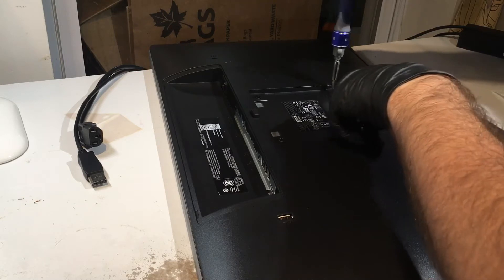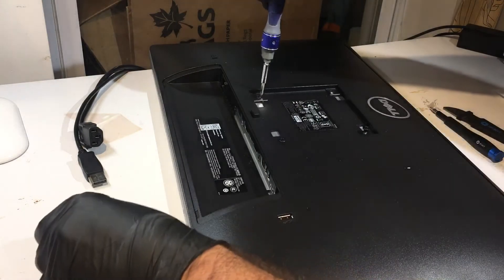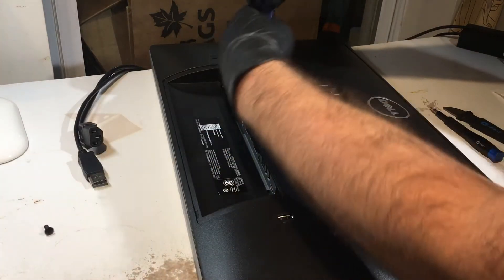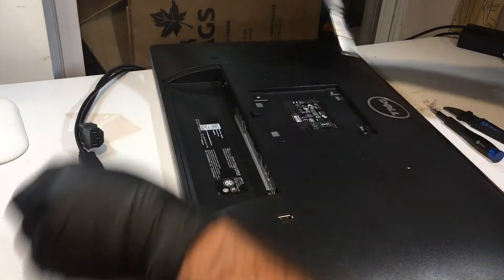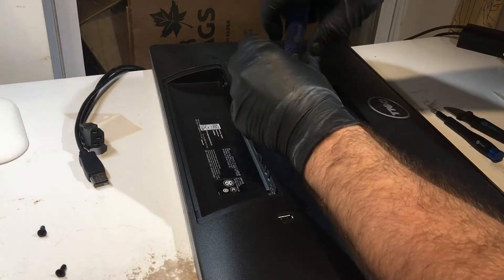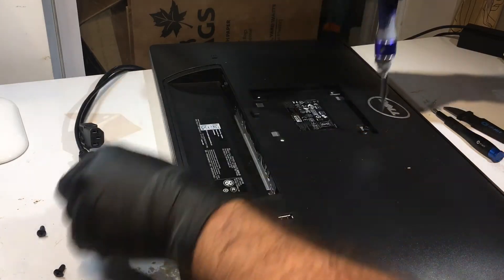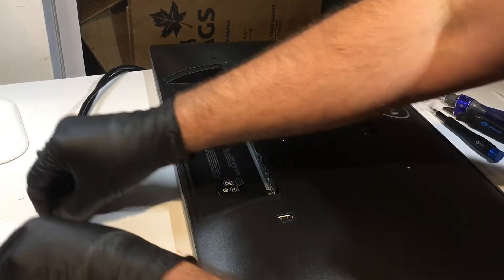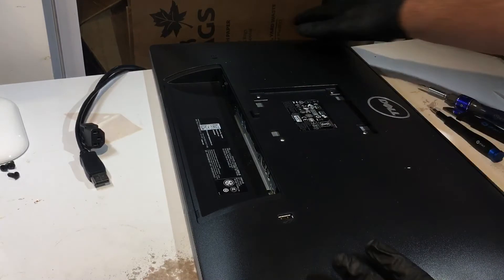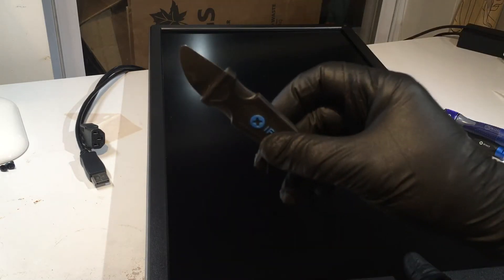Take out those four screws. By the way, I recommend wearing gloves — not necessarily for this initial disassembly, but once you get inside the monitor you want to resist putting fingerprints on everything, as they're hard to wipe off. The electronics inside are somewhat sensitive, so it's better to just wear gloves throughout.